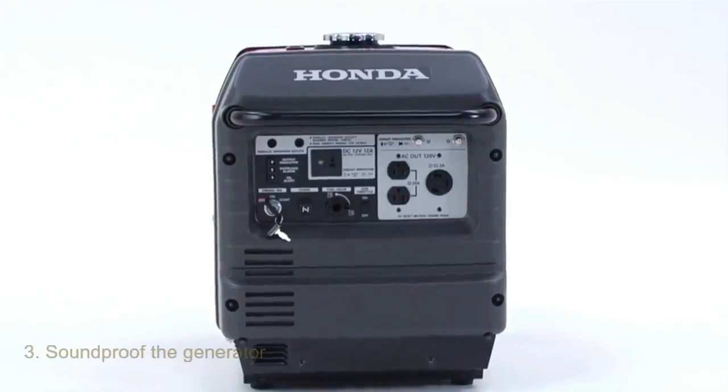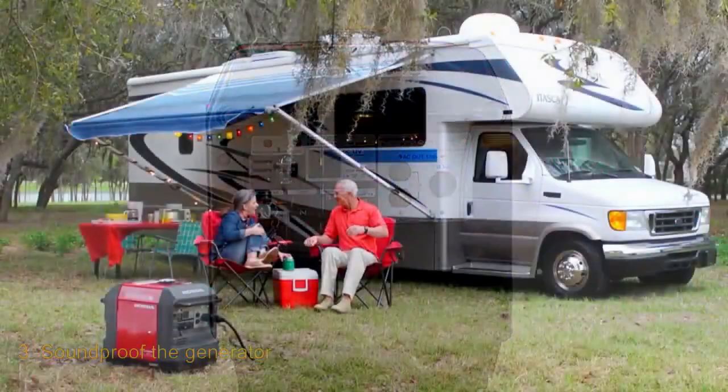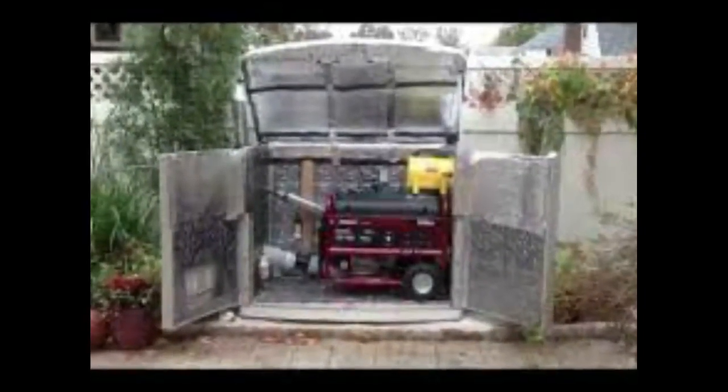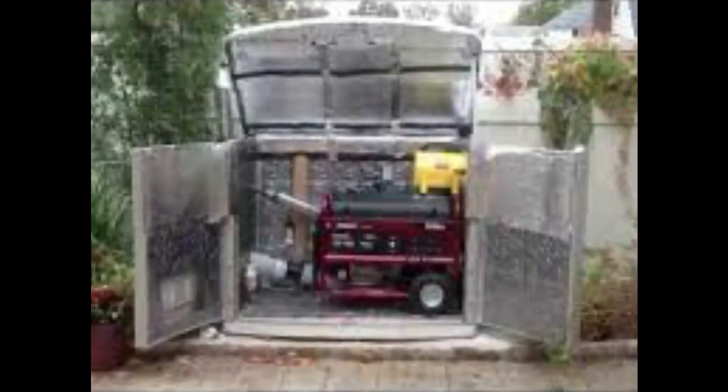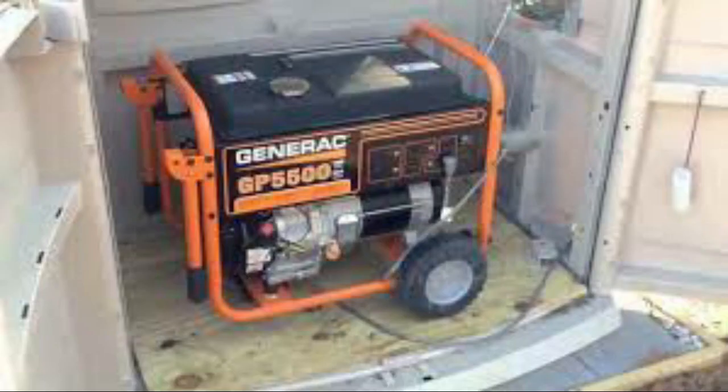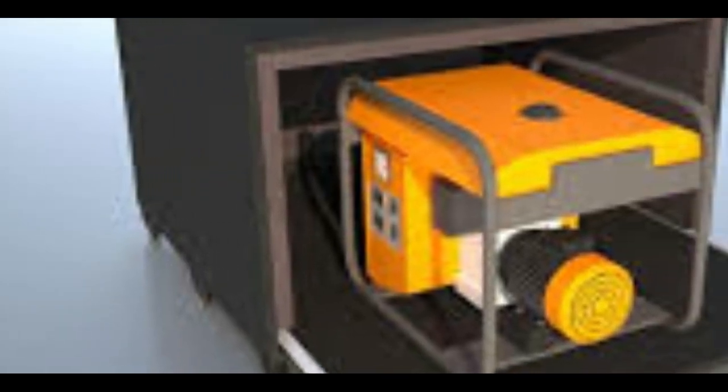Number three: soundproofing the generator. Making a generator quieter by soundproofing it can effectively control the noise it emits. A soundproof box makes things easier, but its bulkiness is a huge drawback for camping. The truth is some generators come with soundproof measures already applied — for example, the engine could have a layer of rubber around it, and the legs can be covered with rubber pads to reduce vibration intensity. With these, your generator should produce a different amount of noise compared to when it hasn't been soundproofed at all.